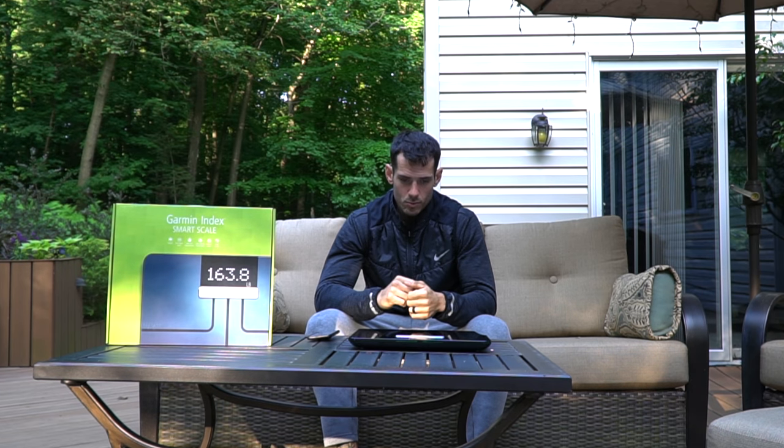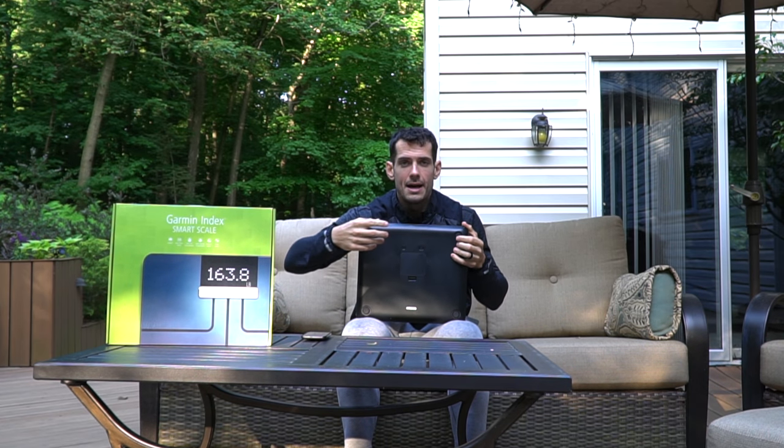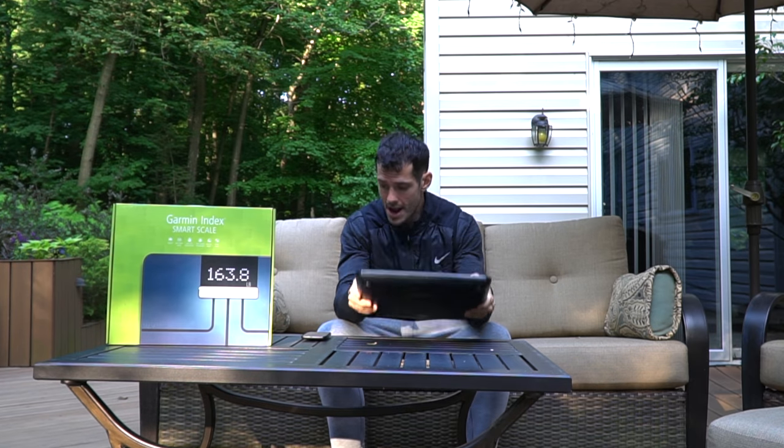Garmin, I get that you make durable stuff people pay a lot for, but for this to only last two years with occasional use — every other week for a weigh-in — that's not great. At least customer service came through and sent me a replacement, which is awesome. Moving into more technical specs: inside the box there are four AA batteries powering the scale. Garmin says battery life is nine months, so give it six months to a year. The box also includes small carpet buffer pads, though you're better off weighing on a hard surface for accuracy.